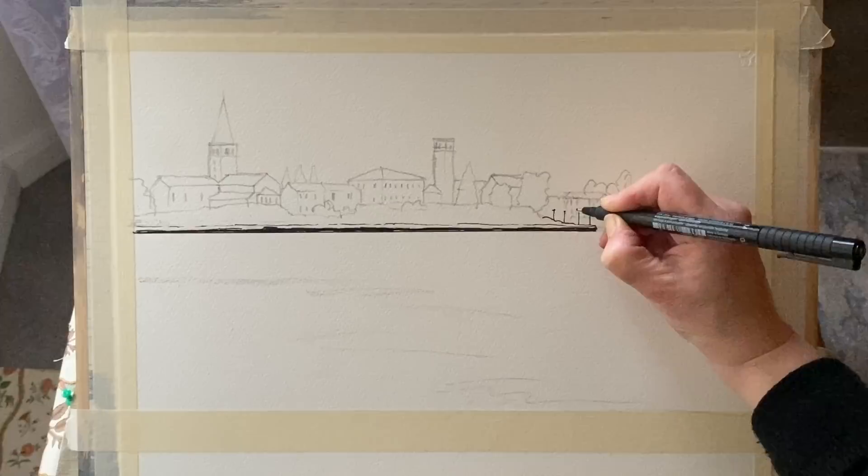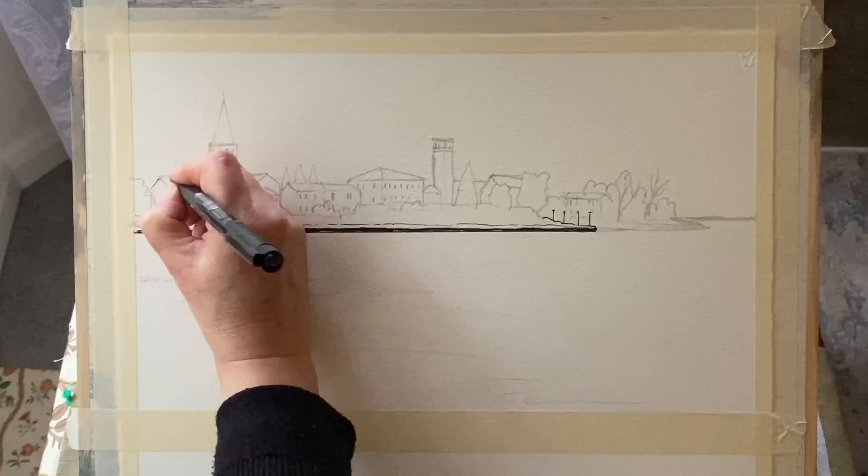The photograph for this, along with the line work and the sketch, will be available to copy and download on Patreon, so if you're interested in that please follow the link below.